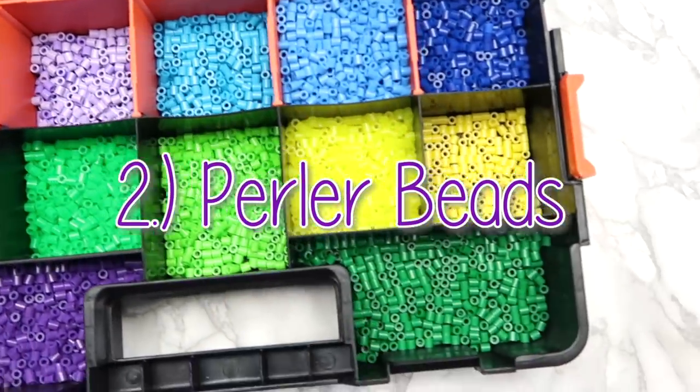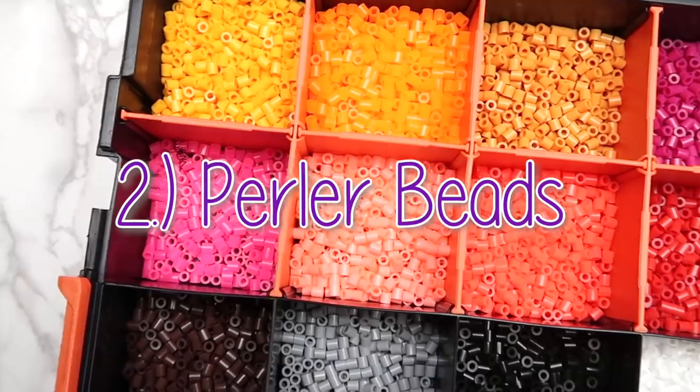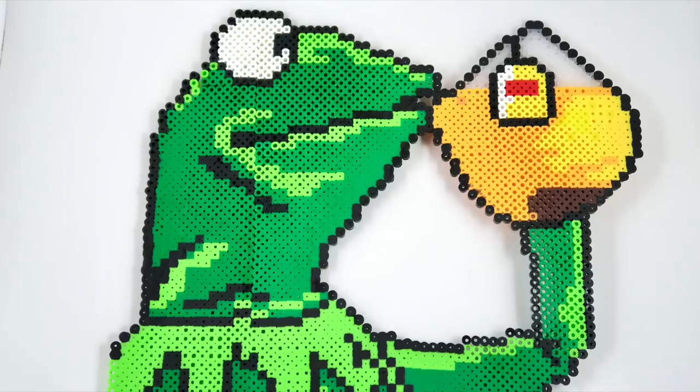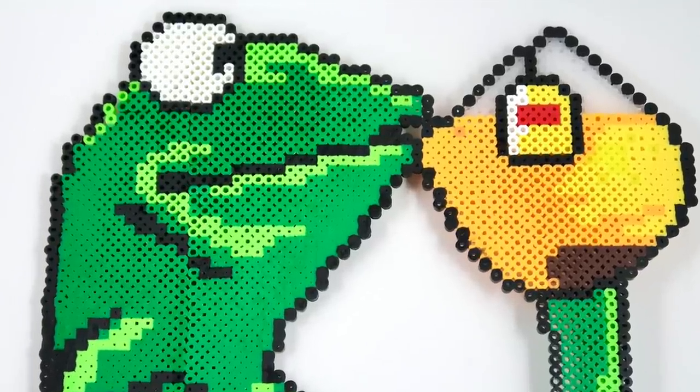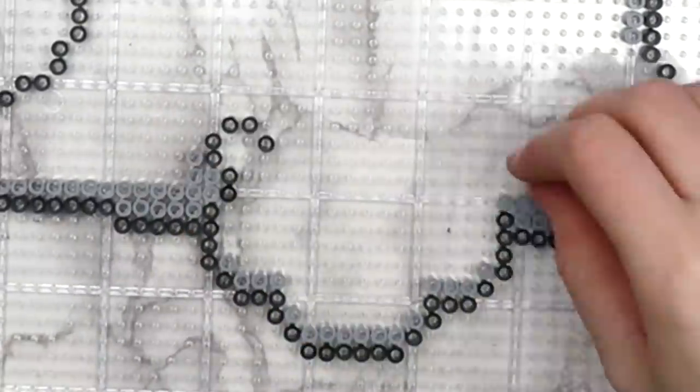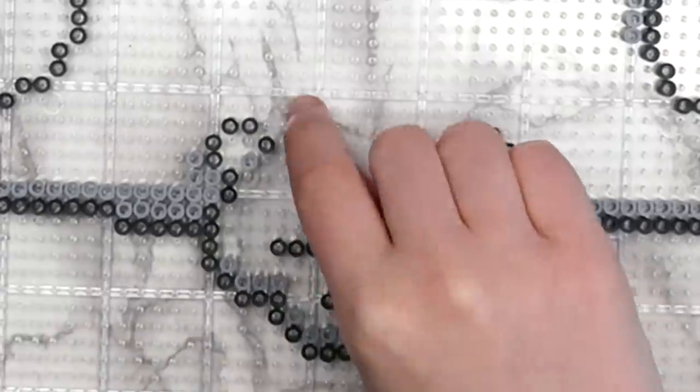One of the most versatile craft supplies that I have is perler beads. You might think these are just a craft for kids at summer camp, but you'd be surprised with how many useful things you can make out of them. It does take a bit of patience — it's kind of like doing a puzzle — but you actually get something useful in the end.